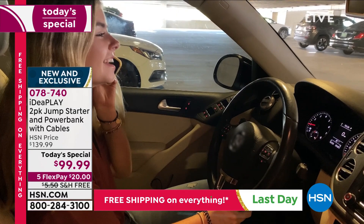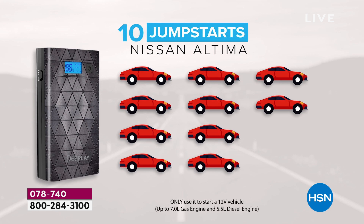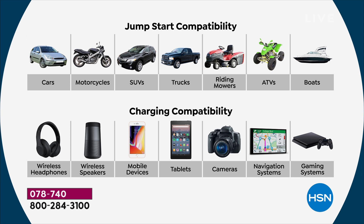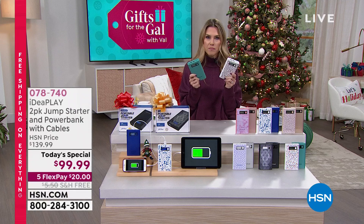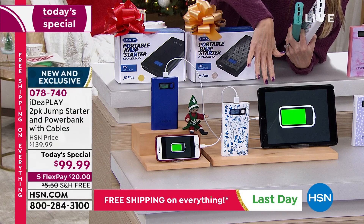It'll jump start the average car 10 times on one single charge, 20 times if you have a motorcycle. It's literally the size of a five-by-seven picture, weighs nine ounces, but it handles SUVs, trucks, mowers, ATVs, and boats. It also serves as a portable power bank - when your phone goes down or the kids' tablets die, you've got it for road trips. You're getting cables included: the mini USB, jump starter cables, and charging cables.